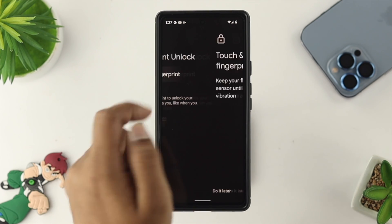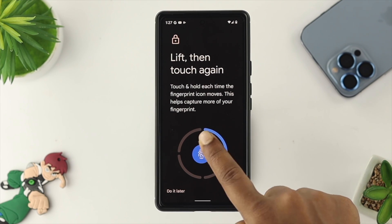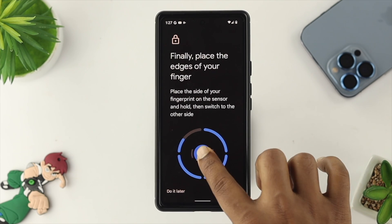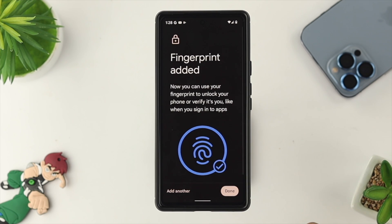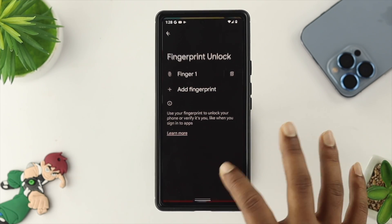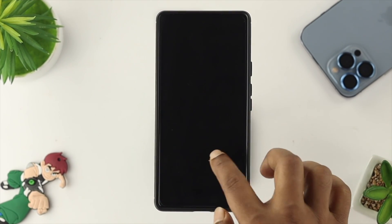Now go ahead and tap Add Finger. This time around, we highly recommend you try using another finger that you previously didn't use — for me, I'll use my pointer finger. Go ahead and tap Done. Now get out of here, lock your device, and try to see if that works or not.